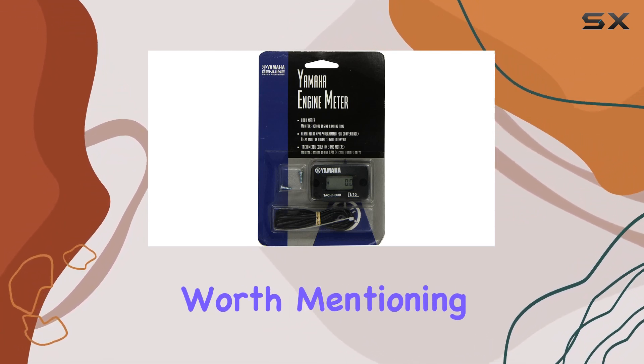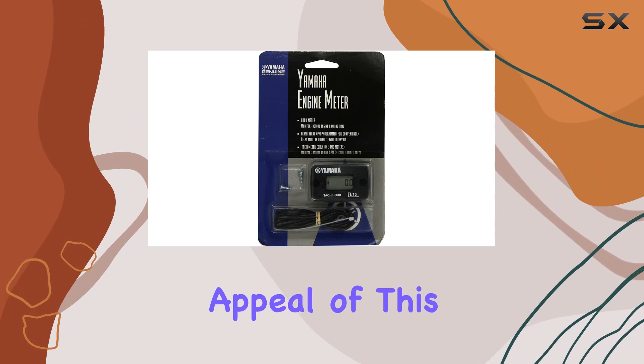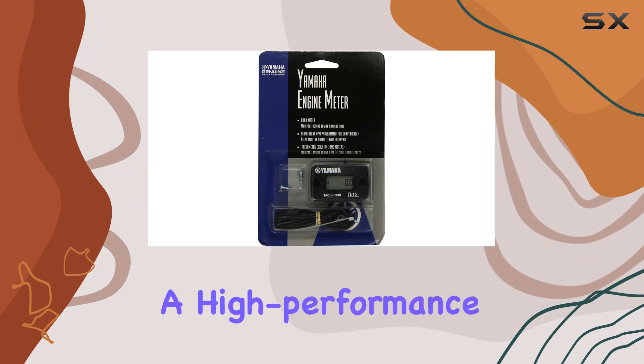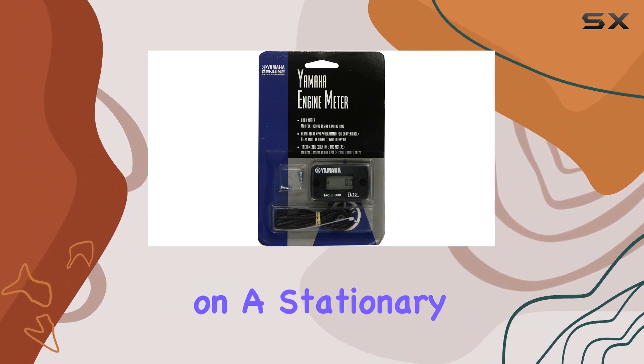Another aspect worth mentioning is the universal appeal of this hour meter. It's not often that you find a product that's equally at home on the dashboard of a high-performance ATV as it is on a stationary water pump.